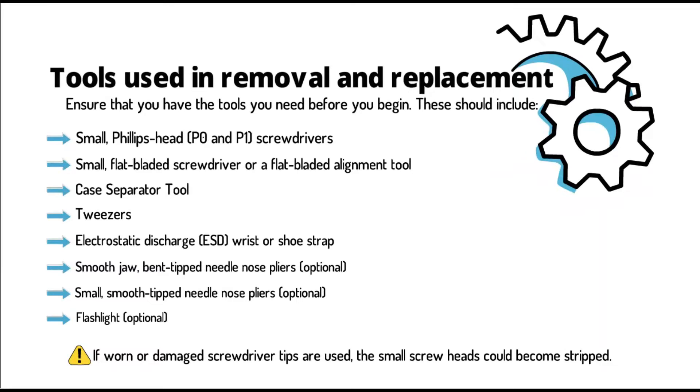Tools used in Removal and Replacement. Ensure that you have the tools you need before you begin. These should include small Phillips head P0 and P1 screwdrivers, a small flat blade screwdriver or a flat blade alignment tool, and a case separator tool.